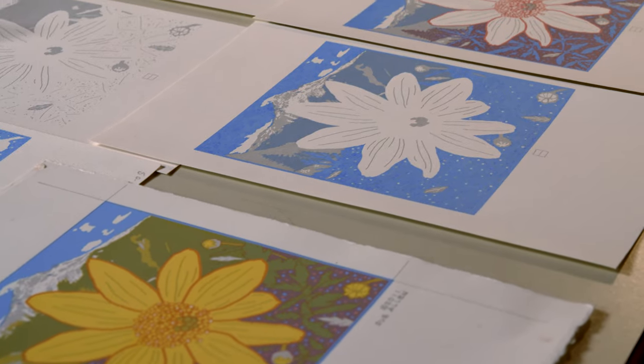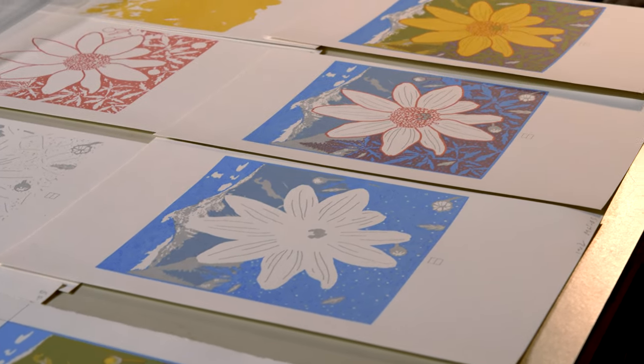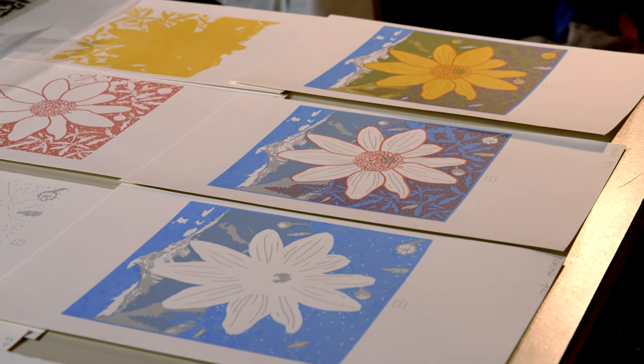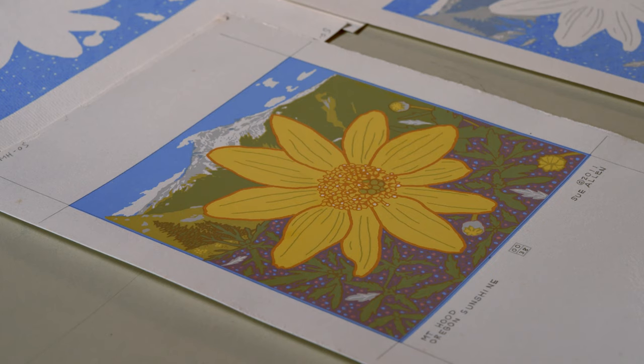Screen printing is an interesting art form — very step-oriented. It's a stencil process. Each color is printed separately after each layer dries, and you have to make a new screen. You can overlap colors with transparent inks and create other colors, so there is some thoughtful process that goes into making a final item.